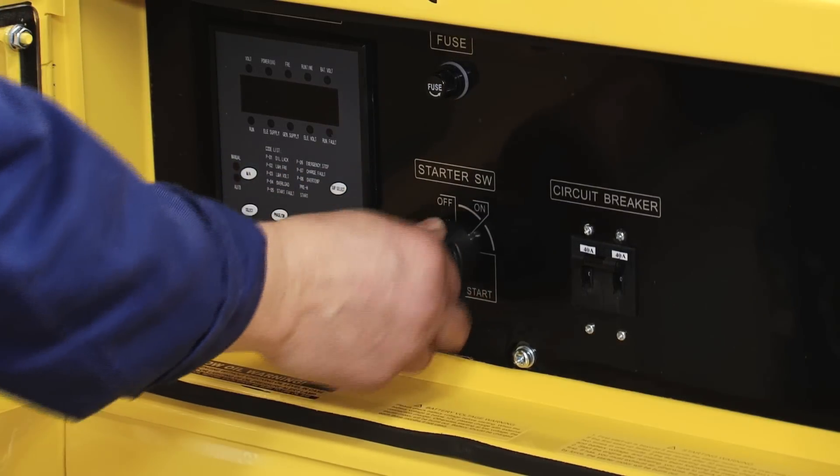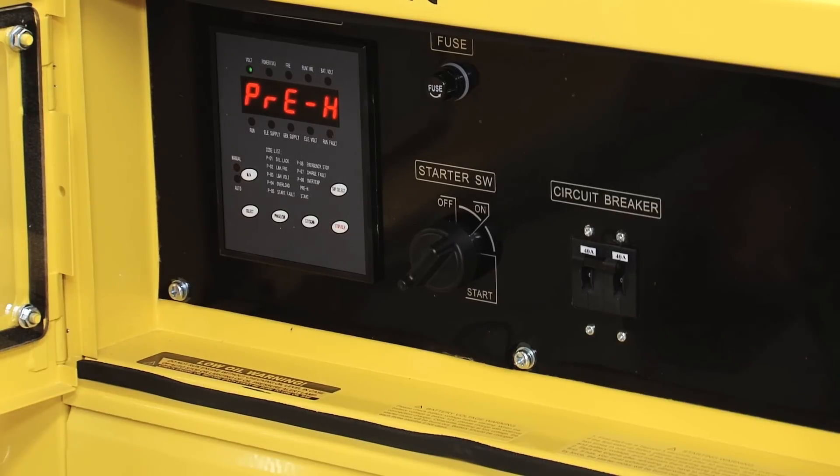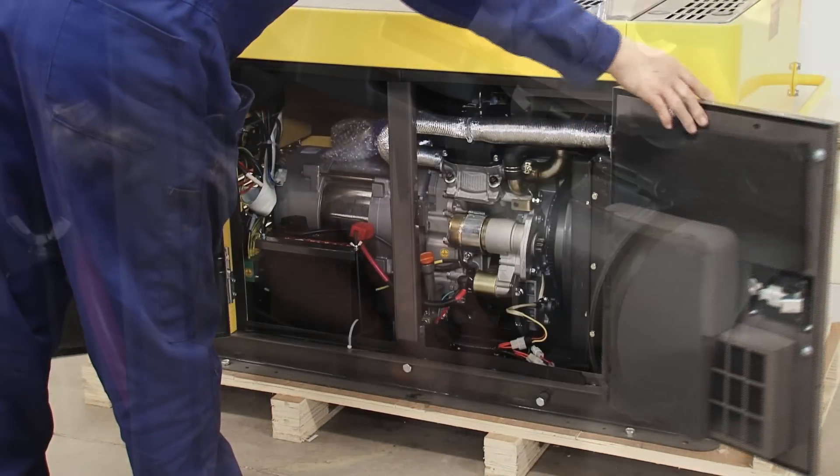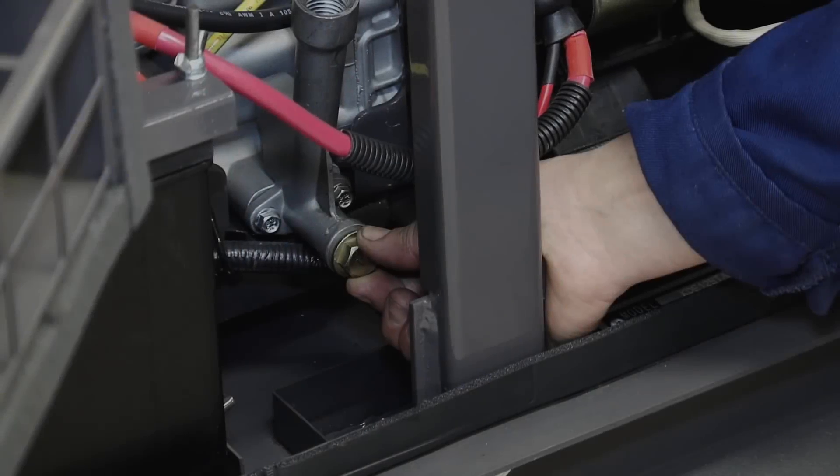Start by running the machine for five minutes to bring it up to temperature. Open the side doors, locate the dipstick — the drain plug is below.